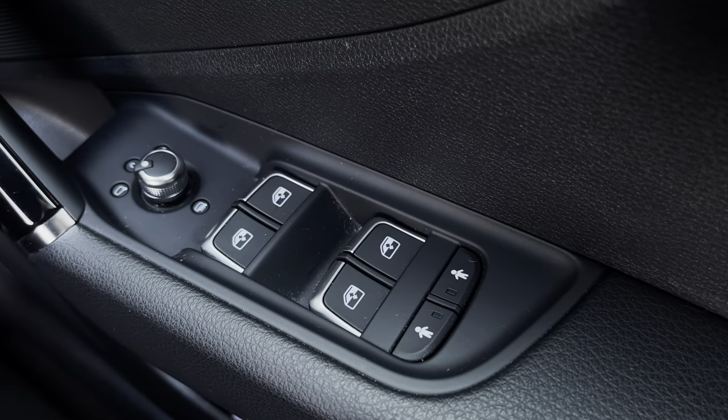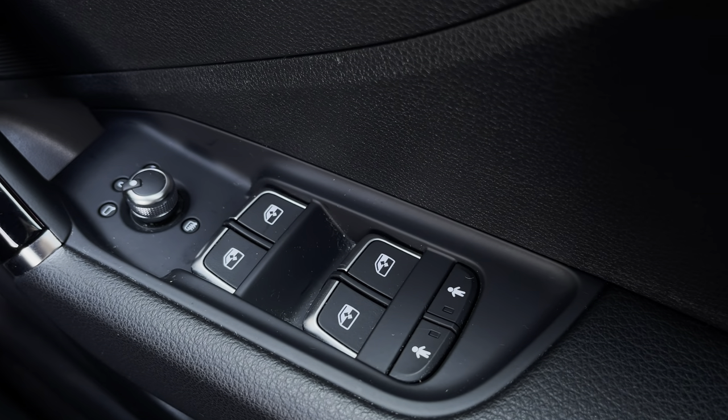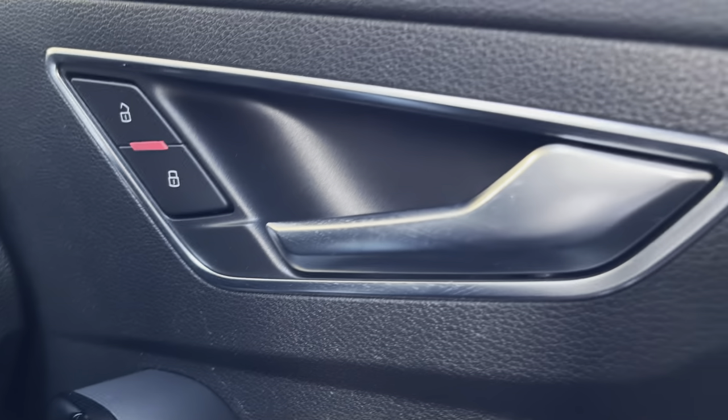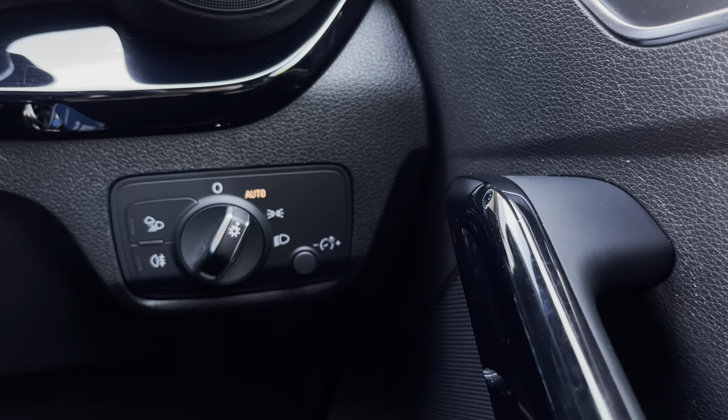Starting off we have the electric windows to the front and the rear as well as the rear door child locks and the heated wing mirrors. We also have the central locking and unlocking system as well as the automatic headlights.